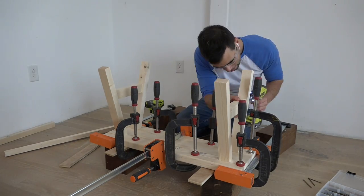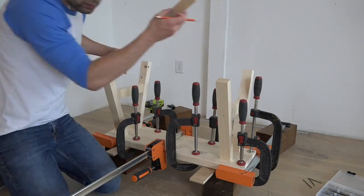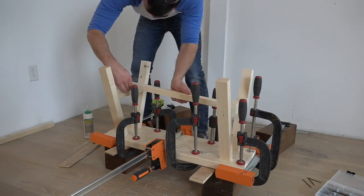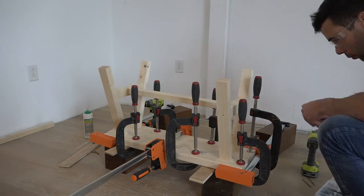I drove the screws in really deep because I'm going to end up covering them later with some little dowels. I then measured and cut a center support that goes between the two side supports in between the legs, and also screwed and glued this into place.